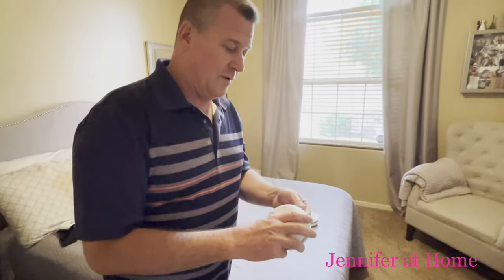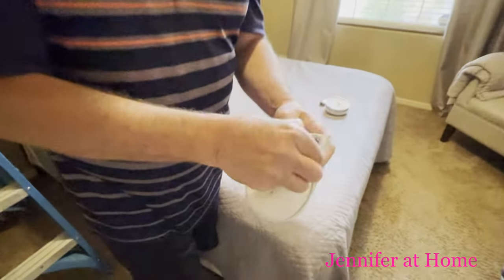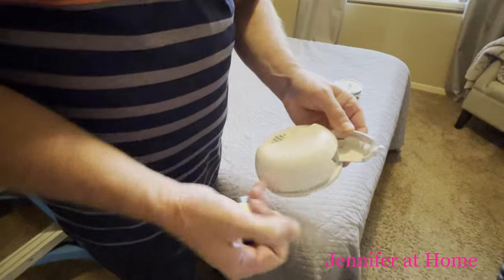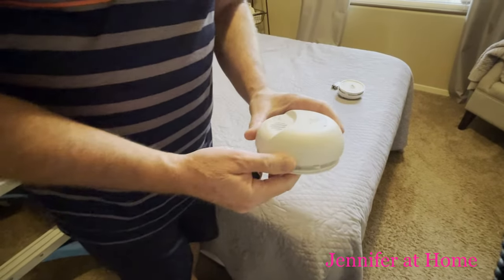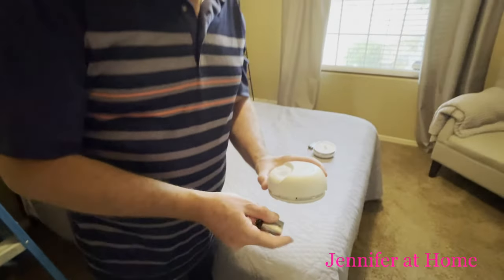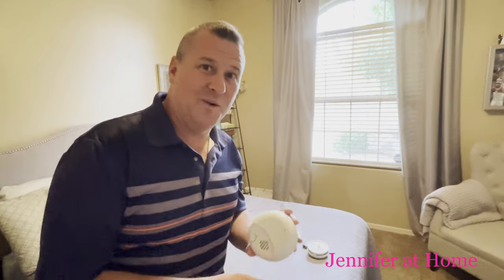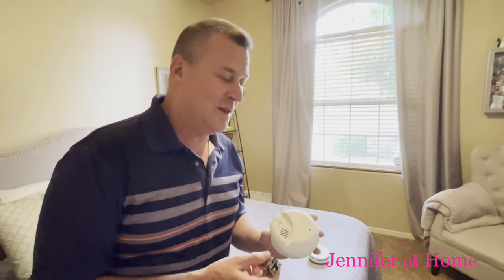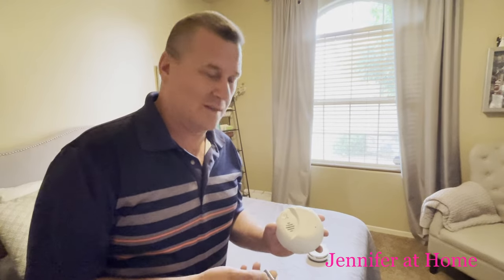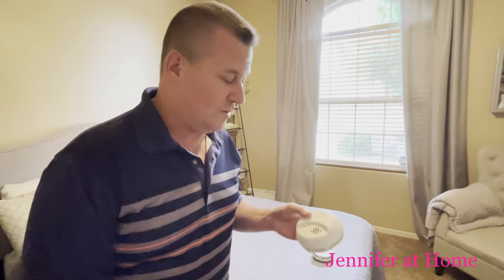Do yourself a favor: make sure you take the battery out of that old one, because otherwise it's going to keep trying to run. You might throw it away or put it in the garage if you're going to save it — probably not, since we declutter around here. But it'll start going off as soon as the battery gets weak and you'll be chasing it around the house wondering where that noise is coming from. That's just the residual power still in the circuit board, but it'll stop any second.